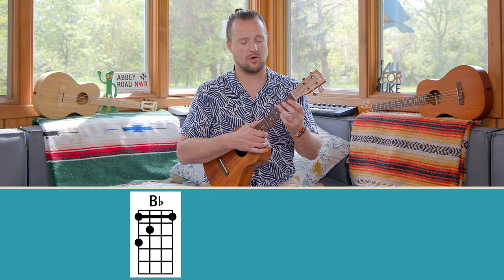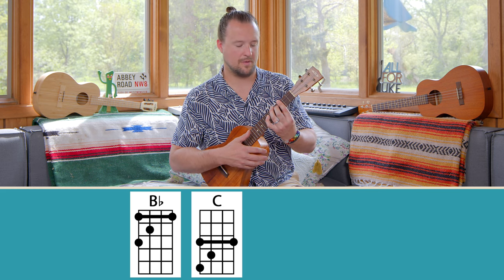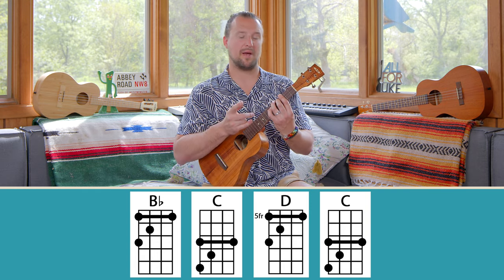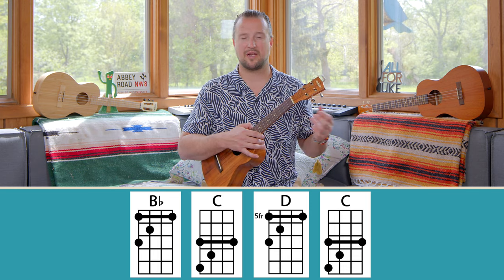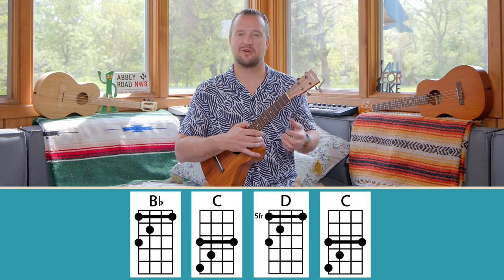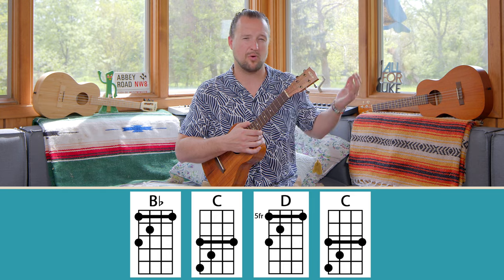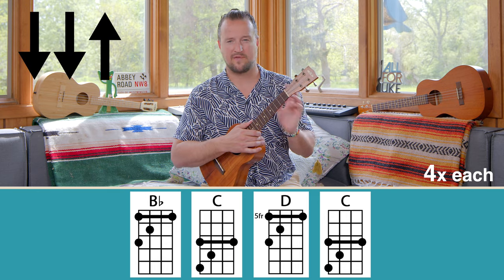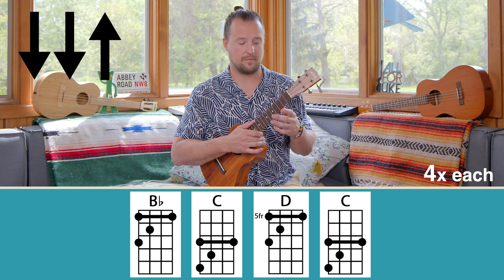For our first progression, we're going to use the B-flat shape and move that shape around. We're going to move it from the first fret to the third fret, which makes it a C chord, then move it to the fifth fret, which makes it a D chord, and then move back to C. We'll use the strumming pattern four times per chord and go through it a couple times. If maybe the first couple times through you're not hearing the notes perfectly clear, that's okay — you can practice along with me at your leisure. Starting on the B-flat, you can bar the entire first fret or just bar the bottom two strings.